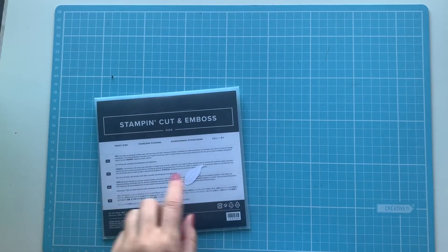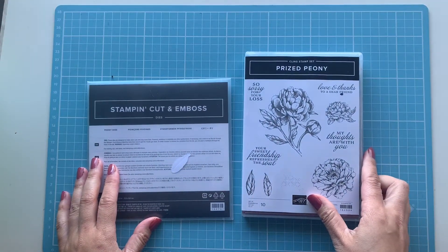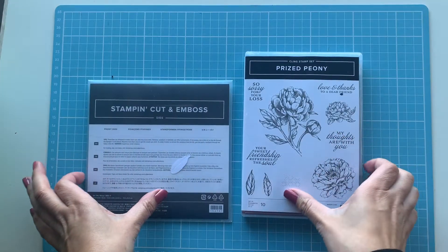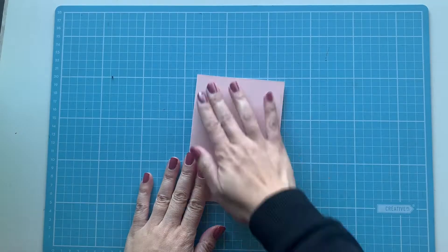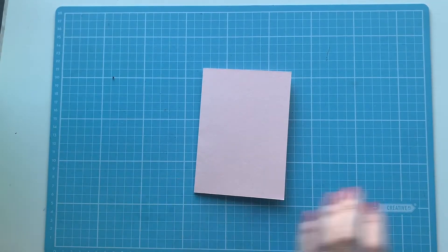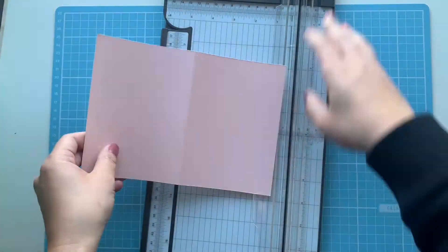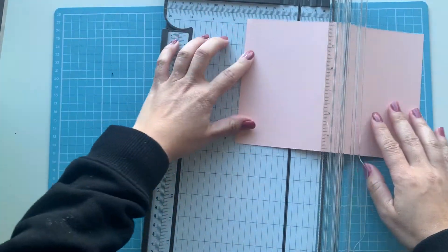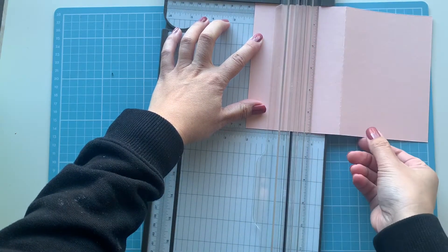We are using that Prize Peony bundle, which I'm showing you right now. Let's get started — we're going to use a Petal Pink card base, which is 14.9 centimeters by 10.5 centimeters, or five and a quarter inches by four inches. We'll use our trusty trimmer here.